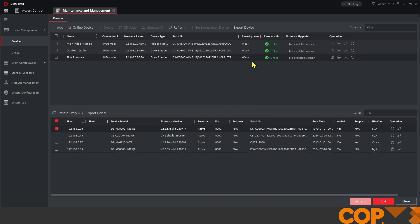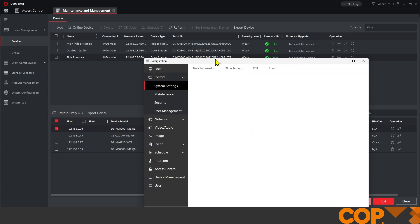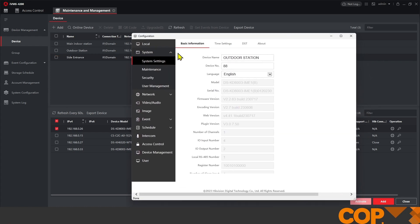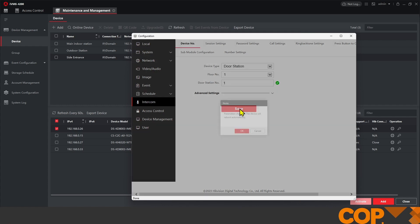Here we are — we can see that's up here now and online with our other devices. The first thing we're going to do is go into the settings of our Side Entrance, our new door station, and once that loads up we're going to come down on the left-hand side to Intercom. What we need to do here is change this door station number from zero to one — it's going to be our first sub door station so it gets the number one.